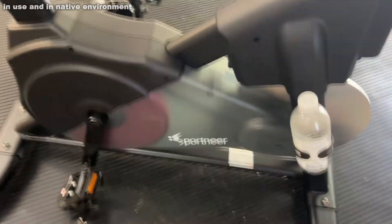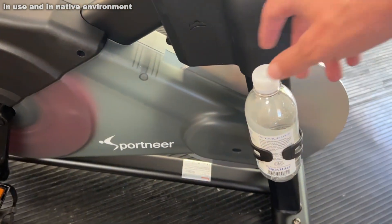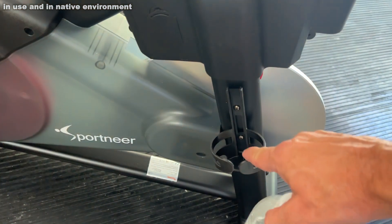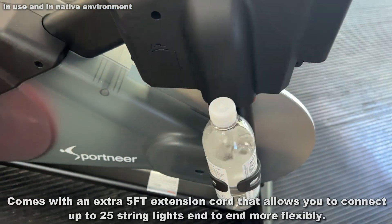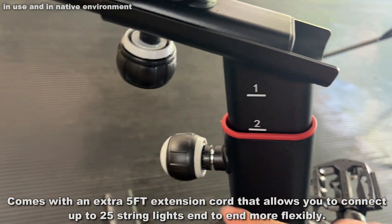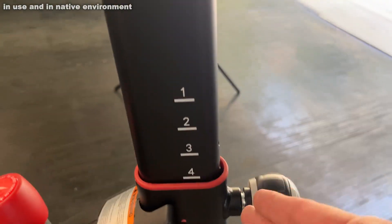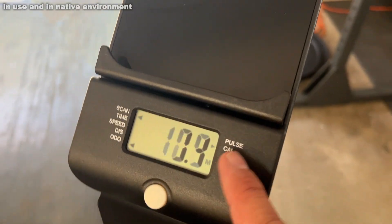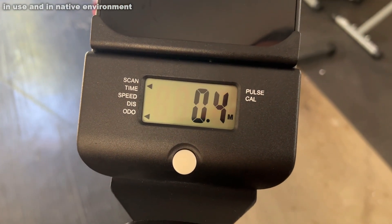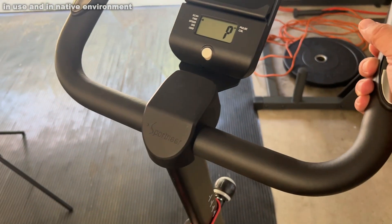On this side, you have the great-looking Sportnear logo in gray and black, which is very high-end looking. You also have a nice water bottle holder, perfect for your protein shakes and water bottles. You can adjust the height of the back seat, move it forward and back, and move this up and down. The display tracks time, speed, distance, odometer, pulse, and calories, and the handles are adjustable.